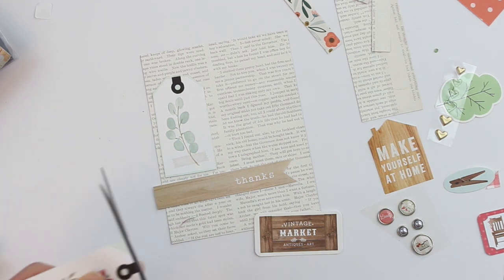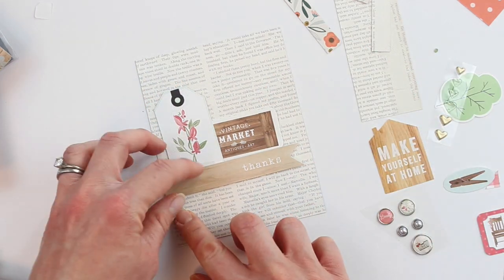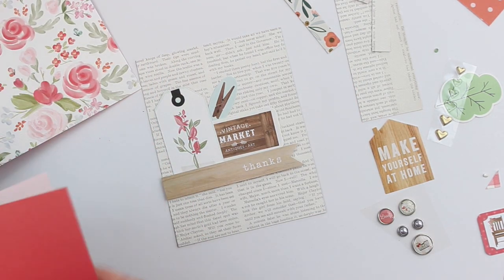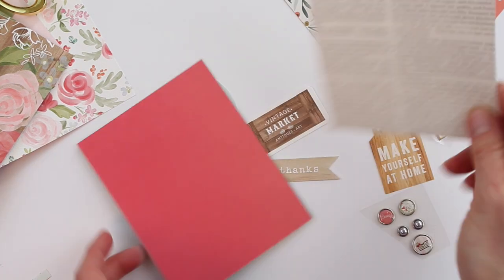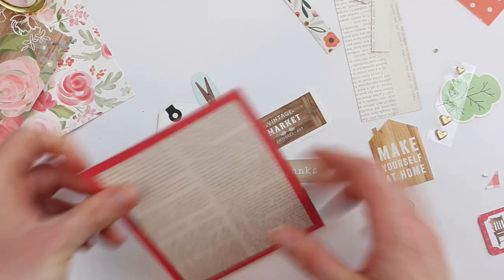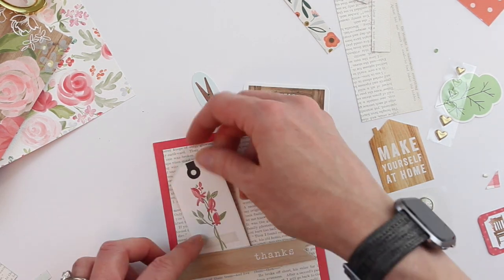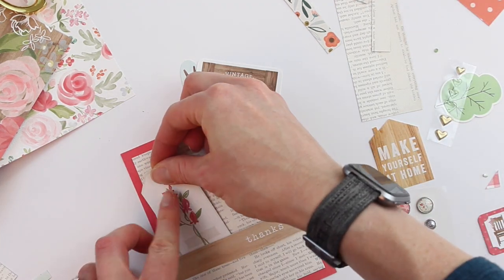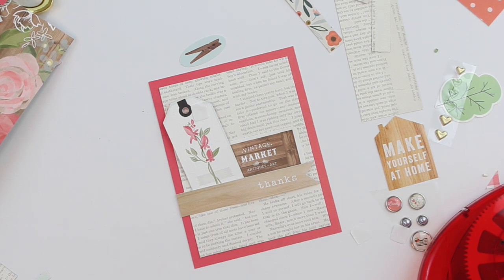These little tags from the farmhouse market collection are so sweet. I wanted to fit three on the card and I couldn't, so one it is — I'd rather do things in odd numbers. I'm grabbing some more of the farmhouse market die cuts from the sampler. Finding these solids — which are fabulous because they have that awesome texture — makes me feel like I need to frame the background paper. So I'm framing it in that dark pink solid and adding everything back on. I'm using dimensional adhesive to add my salutation and to add this floral tag, and I'm also going to put baker's twine through that. Then this little vintage market die cut fits in nicely and adds some contrast.